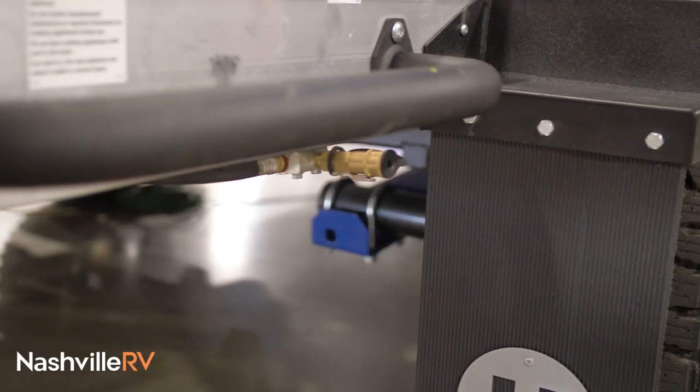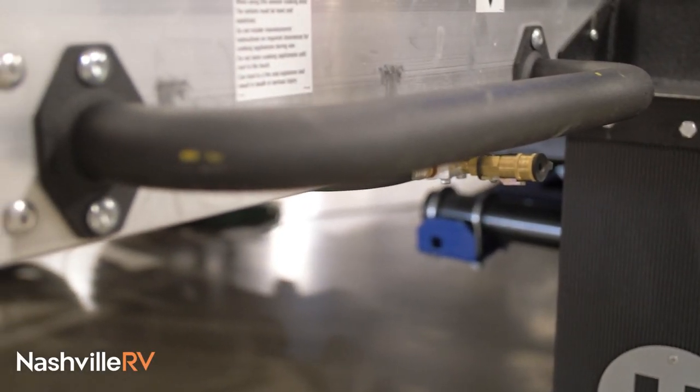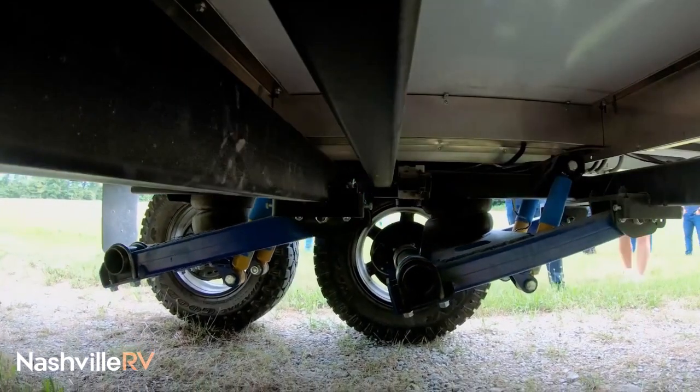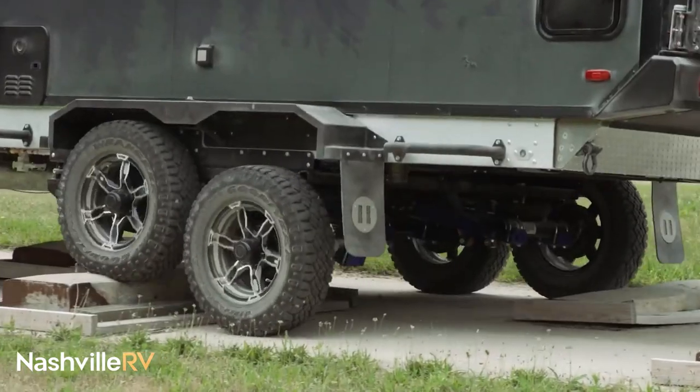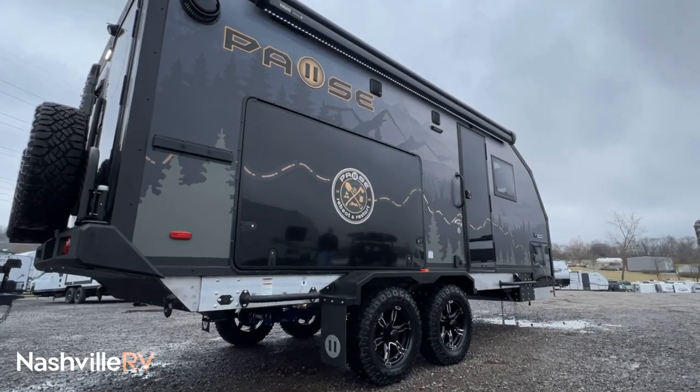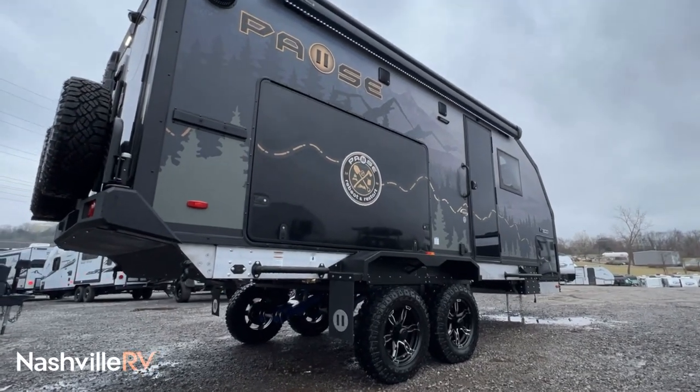All aluminum frame, it is puck riveted so we don't have any welds on it whatsoever. We put an airbag suspension on here so each individual wheel is fully independent with airbags on them as well. You can raise and lower it approximately 12 inches, and when you're all the way up, you get about 25 inches of ground clearance, which is pretty cool.